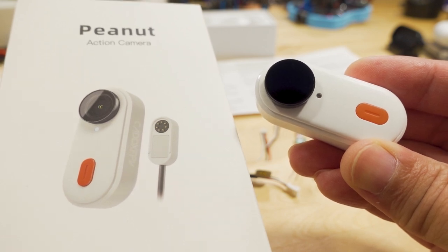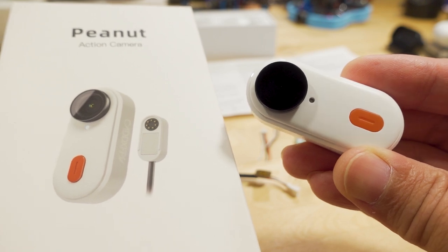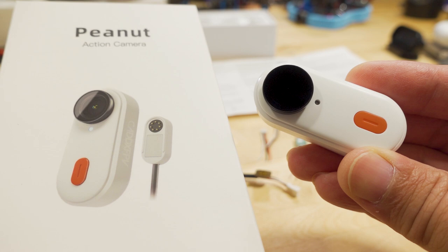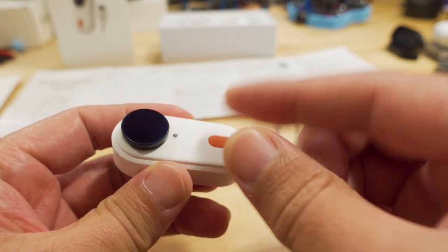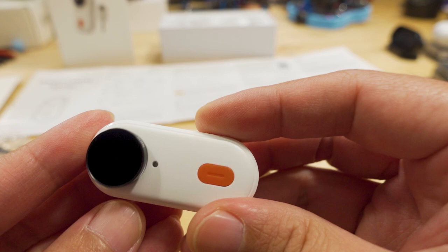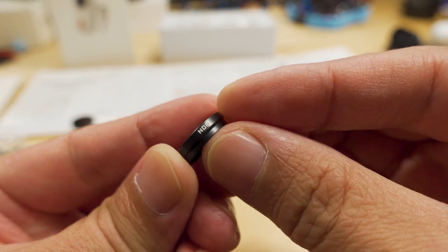Alright guys, in this video we're checking out the new CaddX Peanut camera. Before I get into all the comparisons with the Insta360 Go2, let's go over what you get in the box. Here's the camera - I have one of the ND filters that are included already on here, this is the ND16. It also comes with an ND8, and the other one is marked right here on the side.